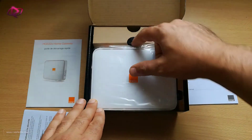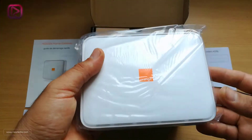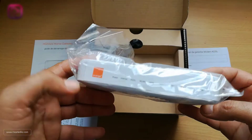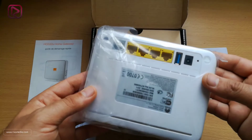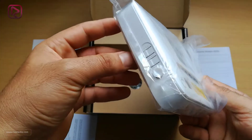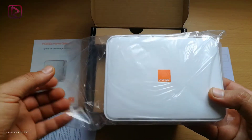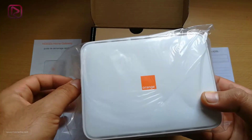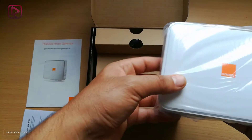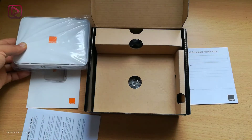Here is the device itself, with round edges made of plastic. As mentioned, it is light at 300 grams. Let's put this aside for a moment and go back to the package.